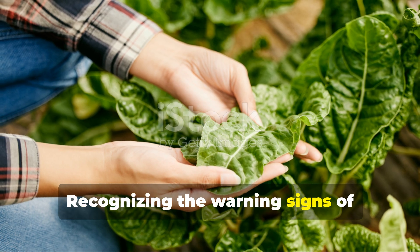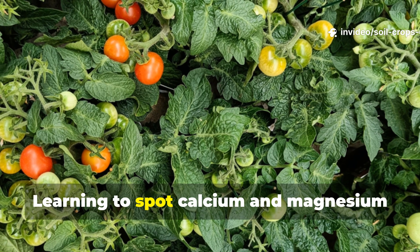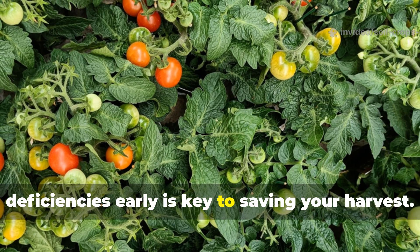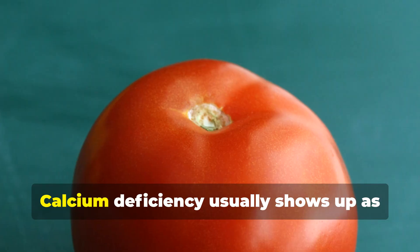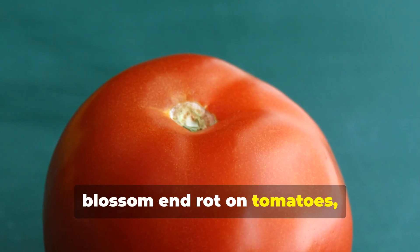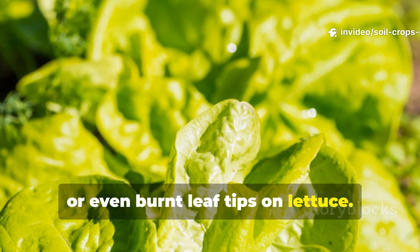Recognizing the warning signs of deficiency is so important. Learning to spot calcium and magnesium deficiencies early is key to saving your harvest. Calcium deficiency usually shows up as blossom end rot on tomatoes, thin pepper skins, or even burnt leaf tips on lettuce.